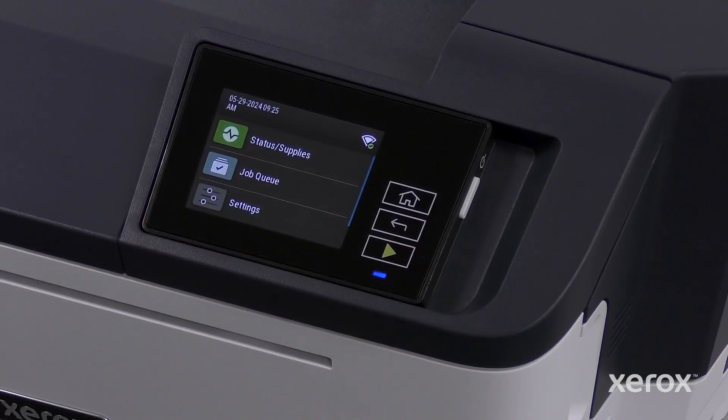Touch the home symbol to go back to the home screen. The setup is complete, and the printer is connected to the network.